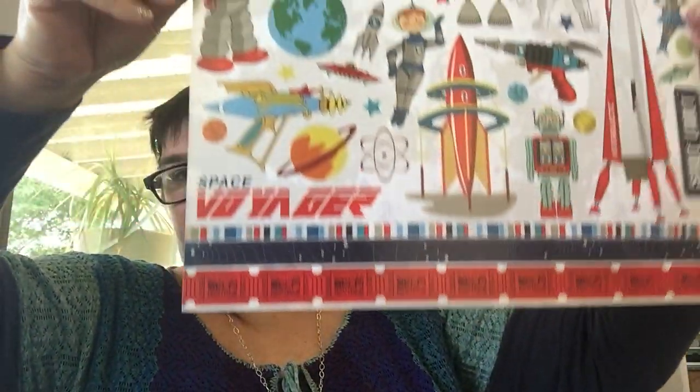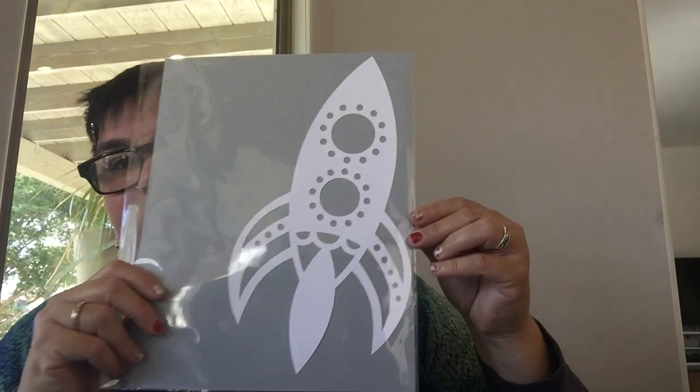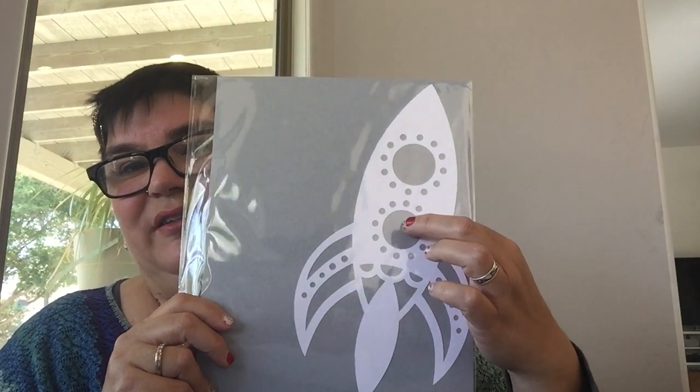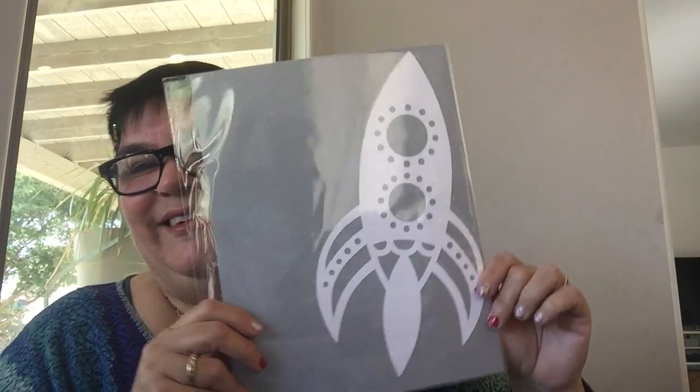A whole page of stickers — oh cool, very very cool! You've got rockets, Robbie the robot, rockets, a ray gun, an alien spaceship, little jets and people. It's awesome, I love it! And then Blast Off — a little die cut rocket and you can put your kid's picture in there. Isn't that awesome? I love that one! All right, bye guys — have fun crafting, have a great day, be blessed!